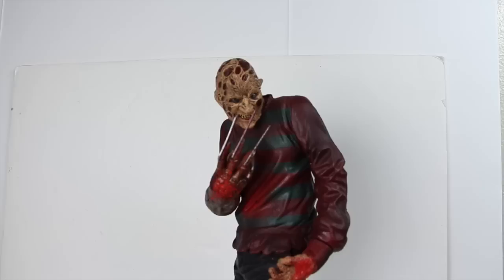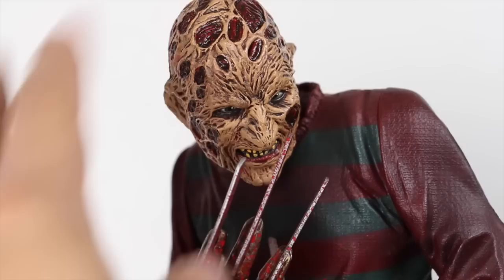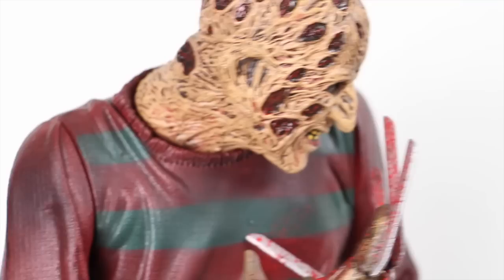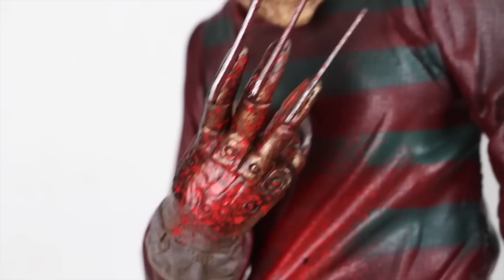Now looking at Freddy himself — let's get a close-up on the head sculpt. Getting a close look, you can see all the crazy detailing McFarlane put into this. You can see the flesh and skin tearing and ripping open because he was obviously burned. I mean, come on — you can't tell me this does not look great. You can see the ear and everything — really really good detailing on the head sculpt. The eyes look great, the teeth are yellow, and everything's burnt and deformed going down to the neck area as well.